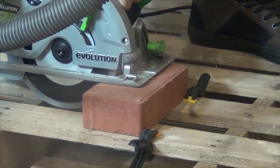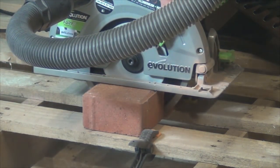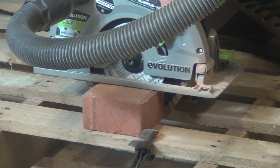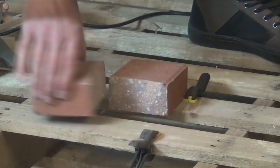The dust extraction is not so great cutting this brick, but it's a lot better than cutting it with an angle grinder. It feels a lot safer too, and I can't really complain about the finish.